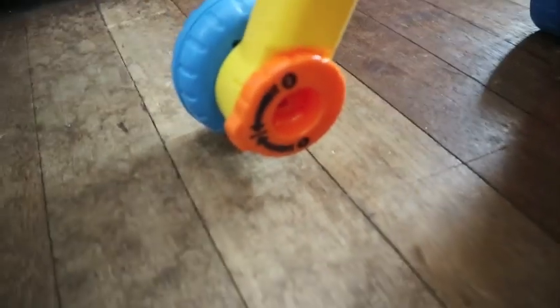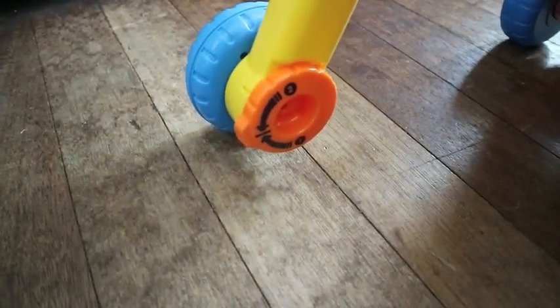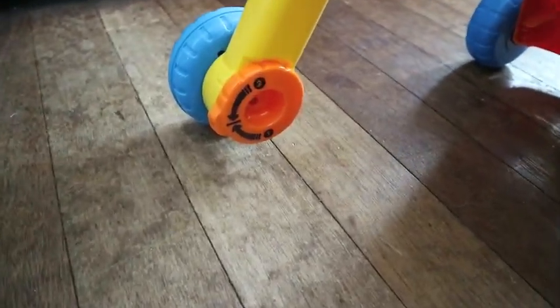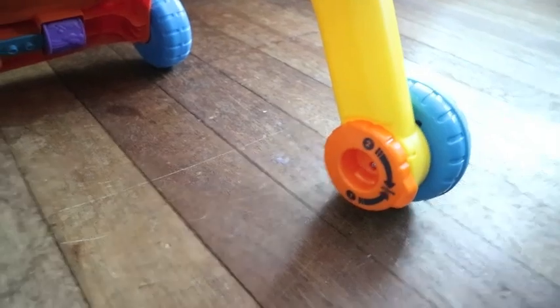Another feature I'd like to point out is it actually has adjustable speed control on the wheels — it has two settings. So if your baby's still a bit wobbly, you can minimize the speed. But if you already have a fast walker, you can up it.